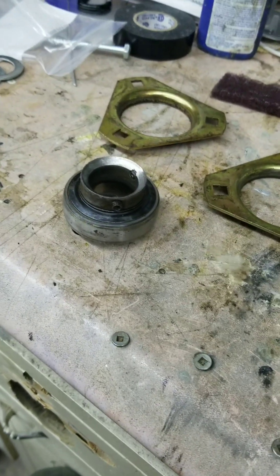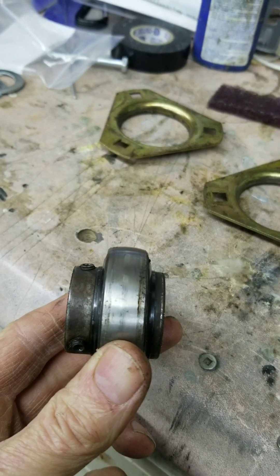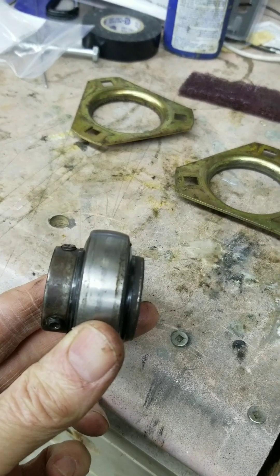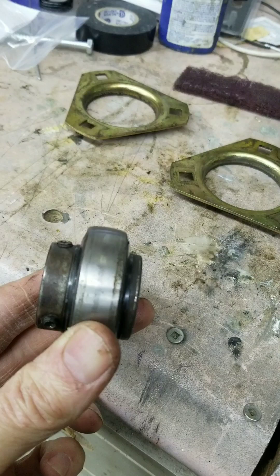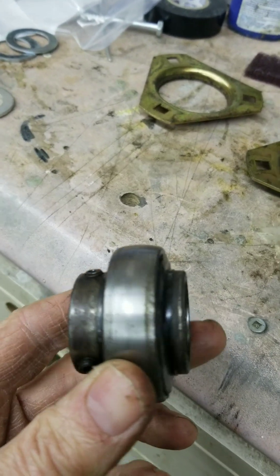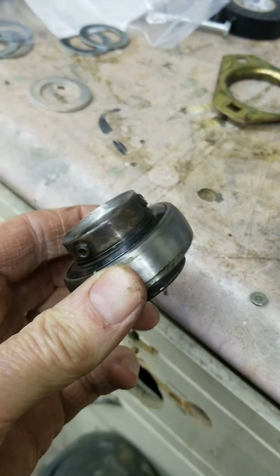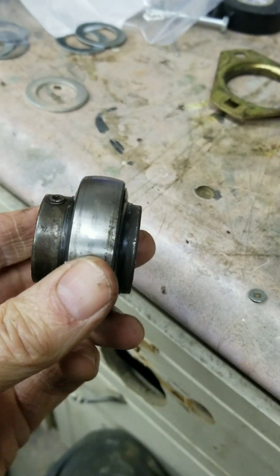I've spent the day chasing the elusive Skidoo drive axle bearing. This is part number M31UC205 — that's M31 UC205 — and at the end of the day it's not available. It's not manufactured, it's not available. Kimpex makes an equivalent and it's not available anywhere. I've been chasing this for a day and a half.